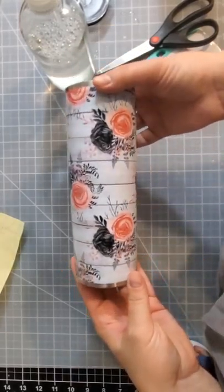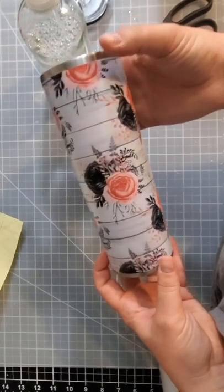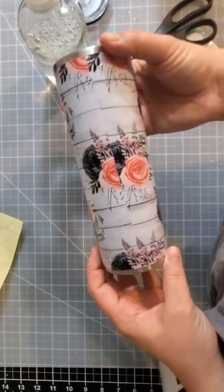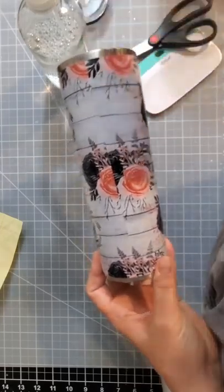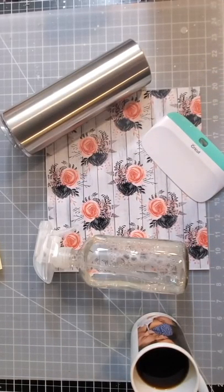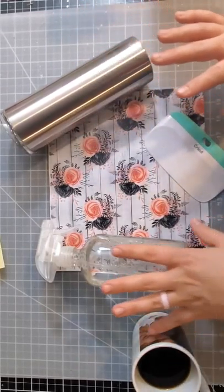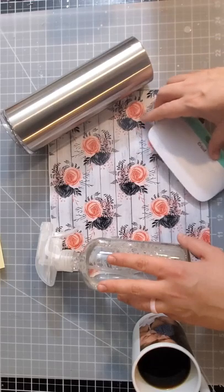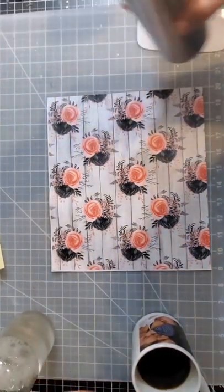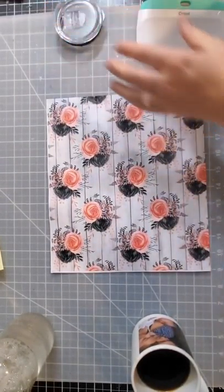Hey everyone, this video will talk through how I wrapped a sheet of vinyl around my tumbler. It's easiest if you use a skinny tumbler. My tumbler is a 20-ounce skinny from Stainless Steel Depot. I'm using the wet method, so I have a spray bottle with soap and water and my squeegee tool. If you don't know anything about the wet method, I will link a video in the description below.